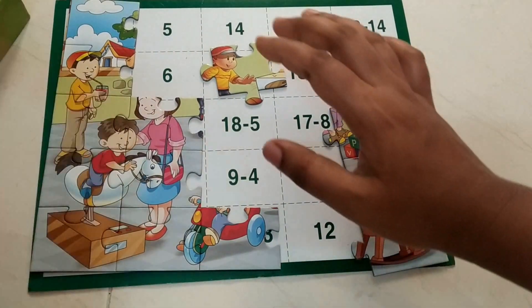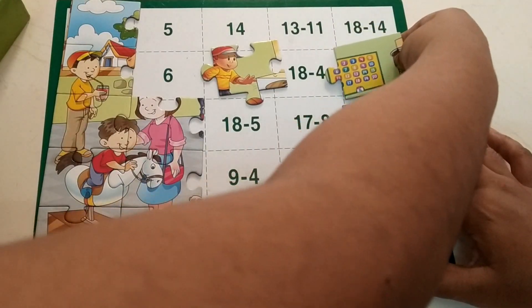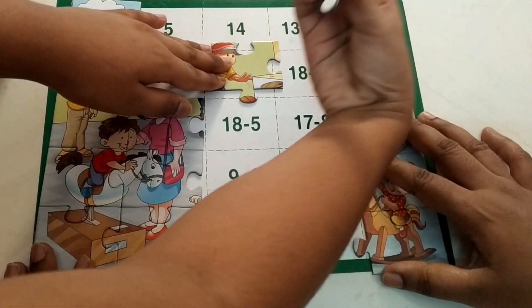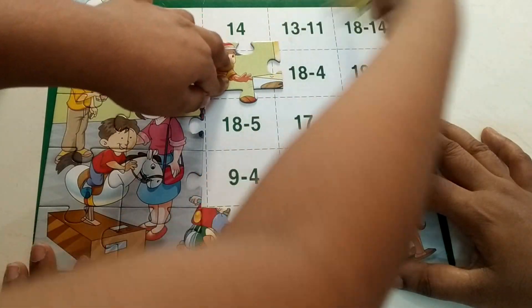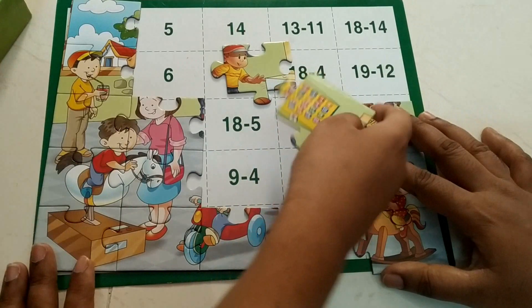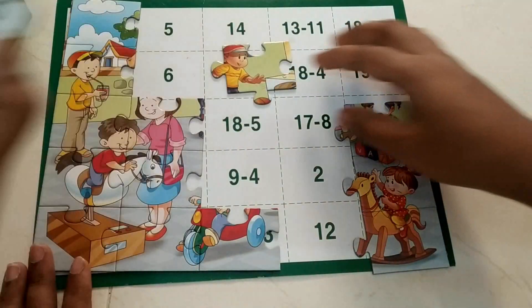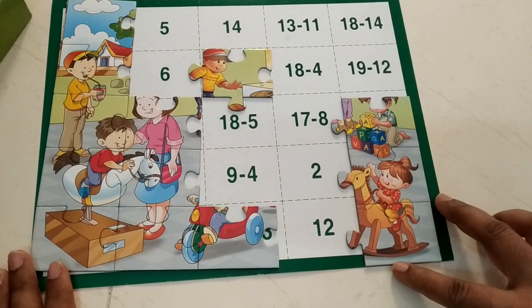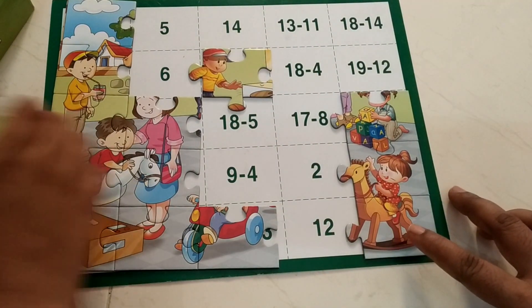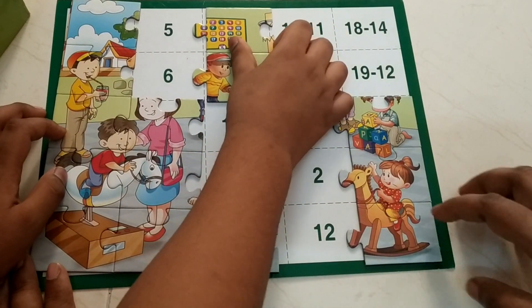20 minus 6 — 20 minus 6 is 14. I found 14! See here — found only.